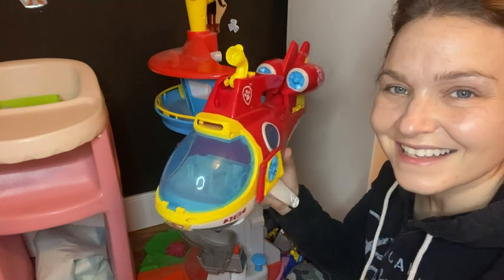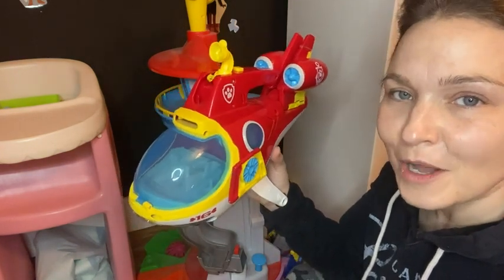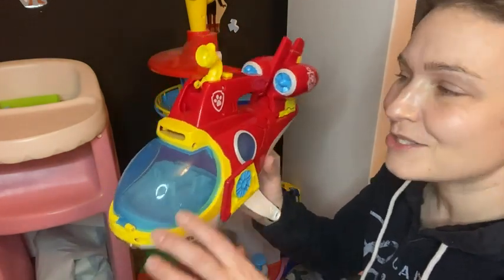Hey guys, it's Rachel with WTI, and today I wanted to talk about this really fun toy from the Paw Patrol collection. This is their scuba sub, and I'm going to show you all the cool things that it has.